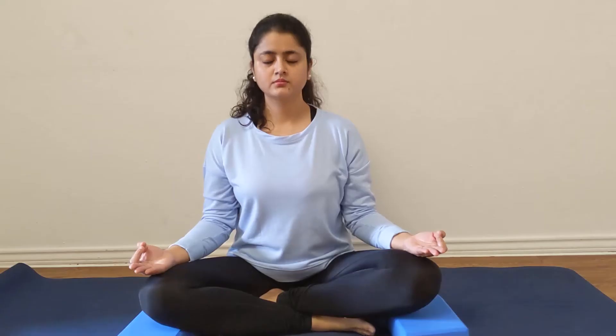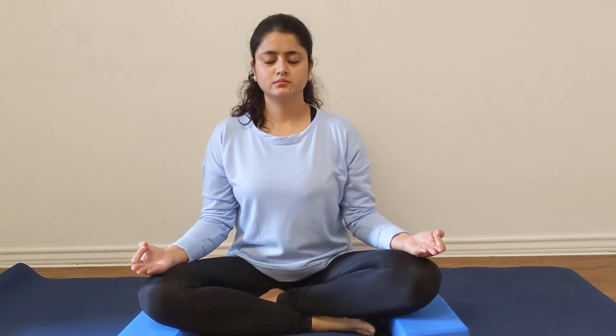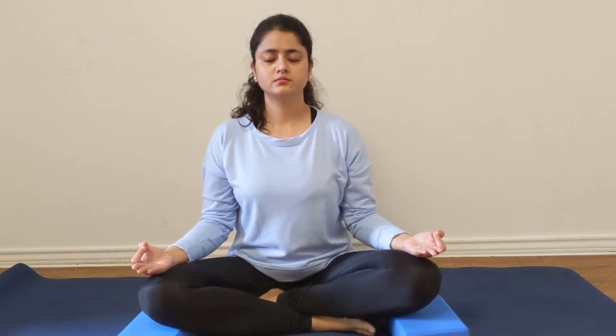Now take a deep breath in and exhale completely. As you take a deeper breath, try to concentrate on the sound of my voice. Allow your breath to ground you to the present moment. Give a mental note to yourself that in the next couple of minutes you are going to focus only on yourself and only on your breath. Now gently close your eyes if you haven't already, and start taking deeper breaths than usual.